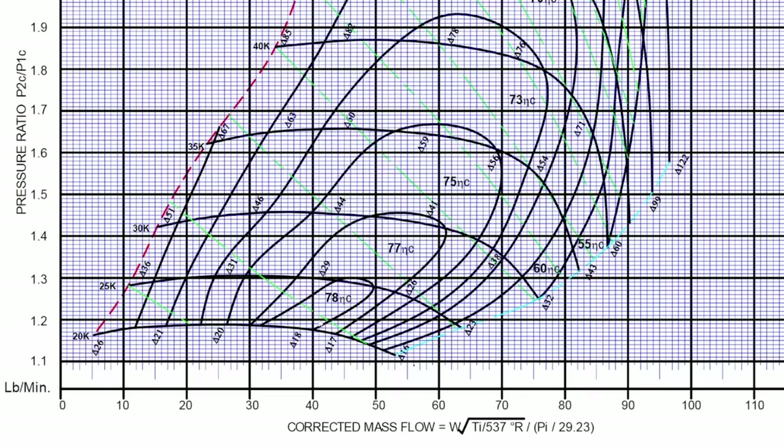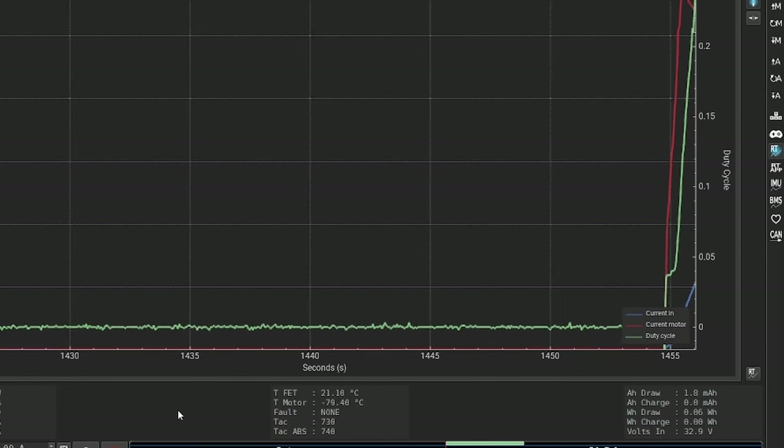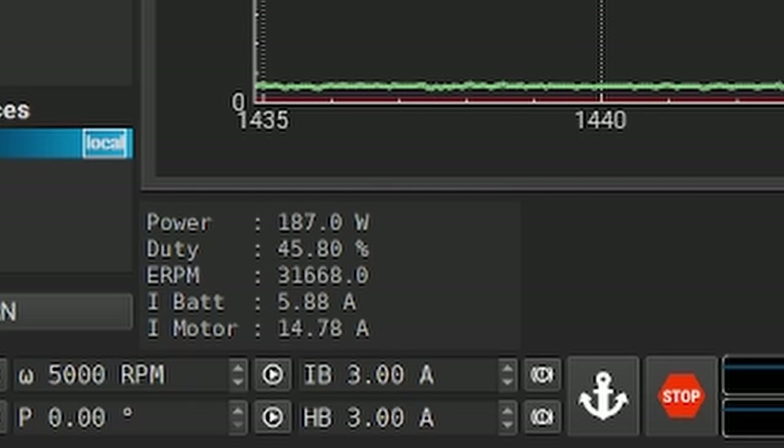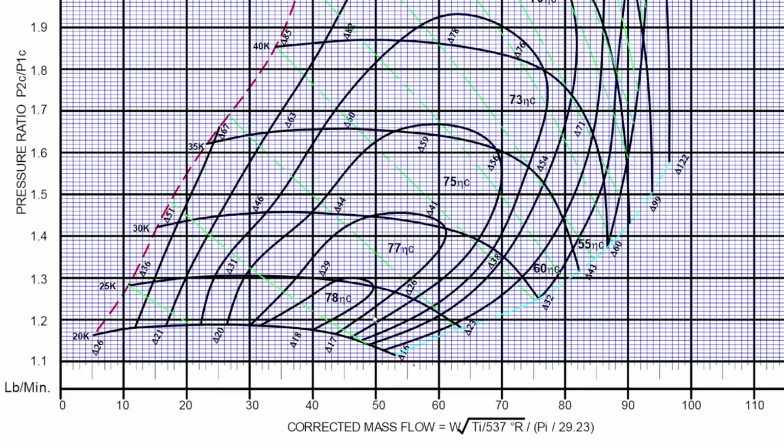Looking at this compressor map, we're kind of bouncing around the bottom of it, around the 1.2 pressure ratio line. I'm pretty confident saying we're playing around the 500 to 550 horsepower mark — but that presumes you're starting with a 450 horsepower engine. The engine in the LTD is about 500 horsepower. The boost numbers are kind of pathetic — let's not kid ourselves. We were only running around 3,400 watts — about 3.4 kilowatts. That motor hit saturation just under 14 kilowatts, so we're only a quarter of the way there. Compressor power is exponential: to go twice as fast takes four times the power.